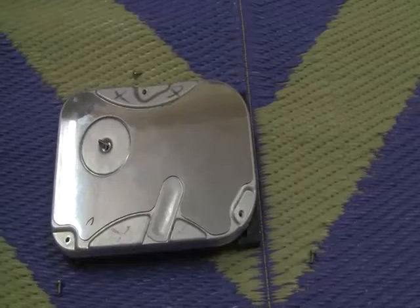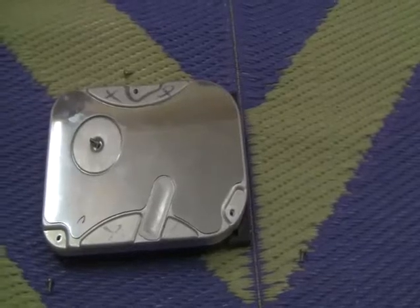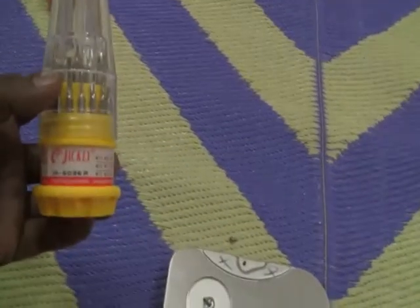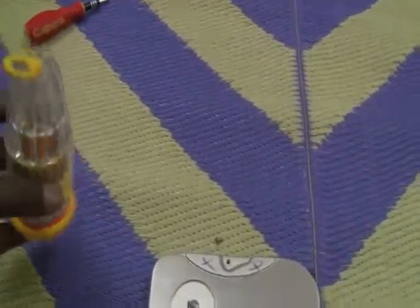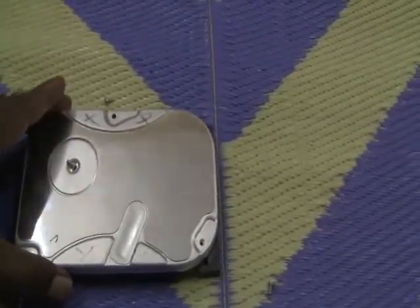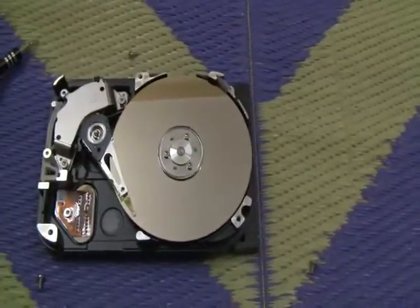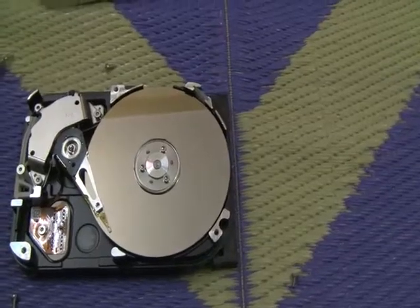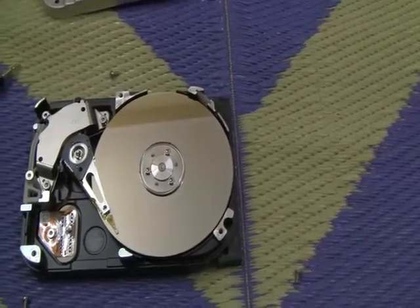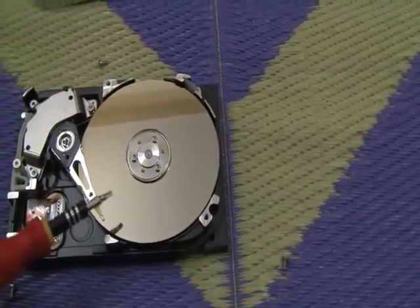Let's have a sneak peek inside the hard disk. This is an old hard disk which is not working, so we are using it for educational purposes to see inside. We used a Torx toolkit having all the bits for this screwdriver. The screws have already been removed, so I'm just lifting the cover. Yes, this is the hard disk — you can see a disk inside, which is hard, hence it is called a hard disk. This disk is made up of metal.